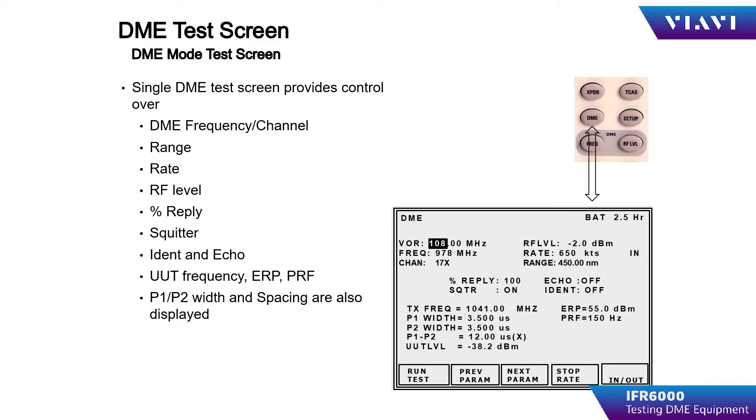Match the chosen frequency of the UUT to the chosen frequency of the test set. Set the desired simulated test range for the start of the test. Select the rate of change or velocity in the simulation. Adjust the RF output of the IFR6000 to the desired test amplitude. Percent reply should be set between 70 and 100%.